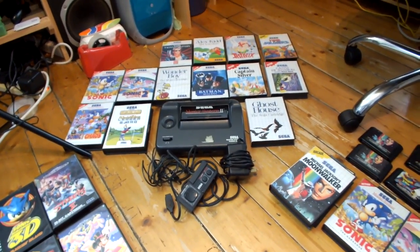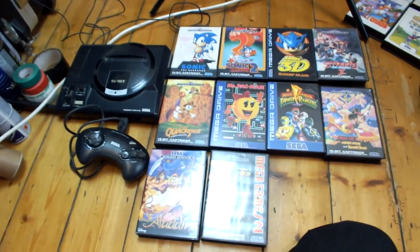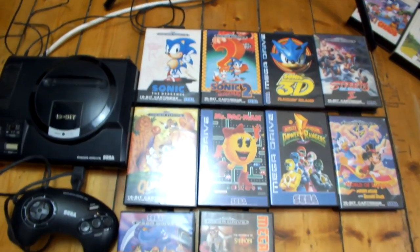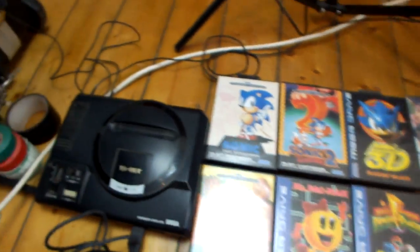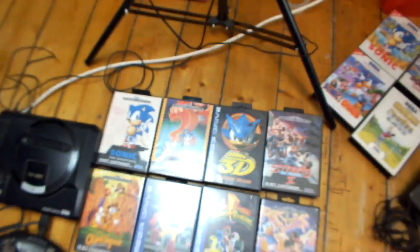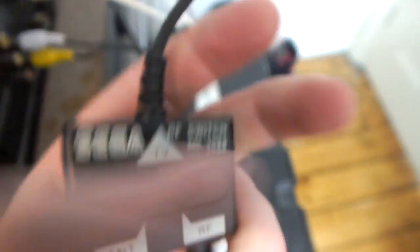It's about 10 minutes later and I've been doing some organisation. Here we have that Mega Drive bundle I was showing you to begin with, and I have found a couple more games to add to the collection including the original Sonic. But I've also found the original Switch Pack — if I just get up and show you around the back of the TV, you can see I've got the proper Switch Pack there, which is great. I'm glad I looked back through the boxes.